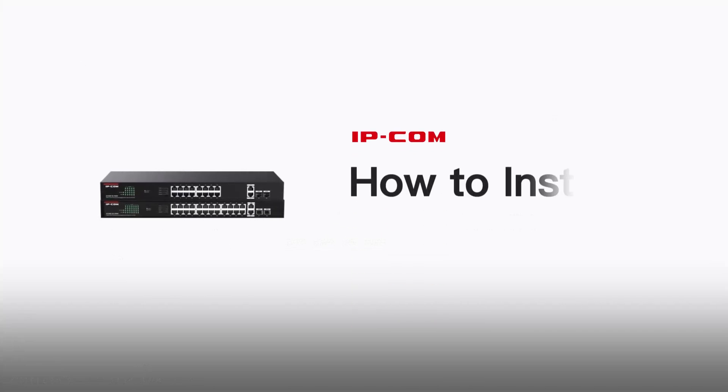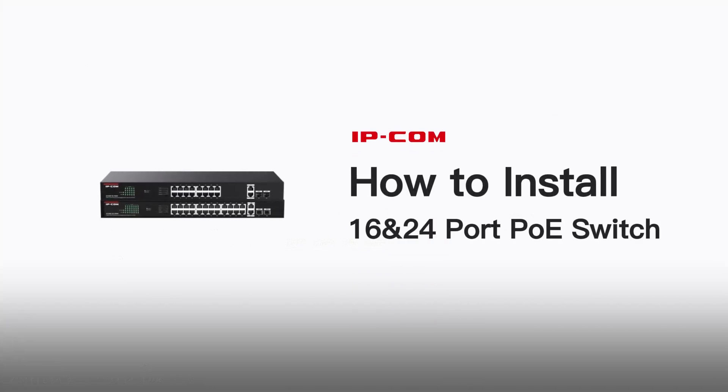Need to set up your 16 and 24 port PoE switch? We'll show you how.